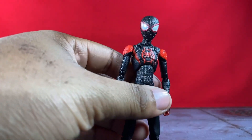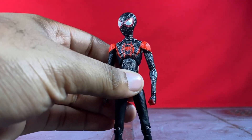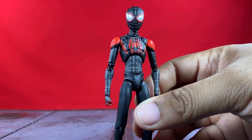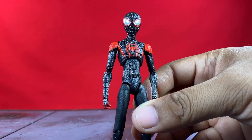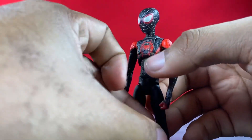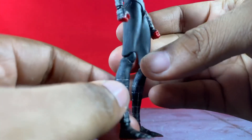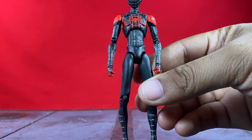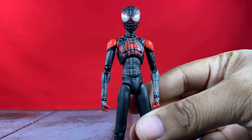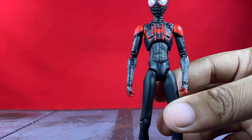Starting off with the figure, he looks super dope. This is not how he comes in the package — he comes with an alternate head sculpt and soft goods on — but this is how I was posing him by the time I was done with the review. In terms of details, not a whole lot going on, but it's a very skinny body and Mafex did a great job nailing it. You just have black, red, white, and a few grays, but they did a very good job especially with the spider logo — everything's clean and fluid. This guy looks like he comes straight out of the movie.